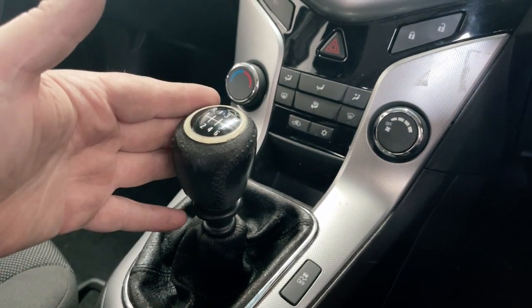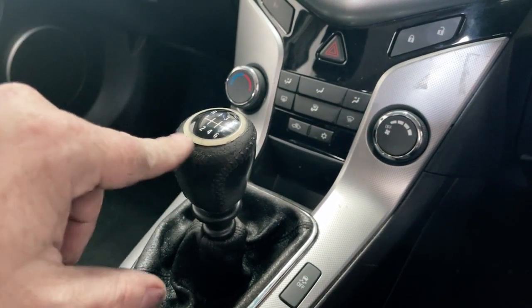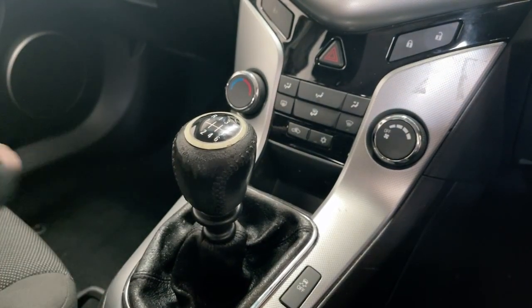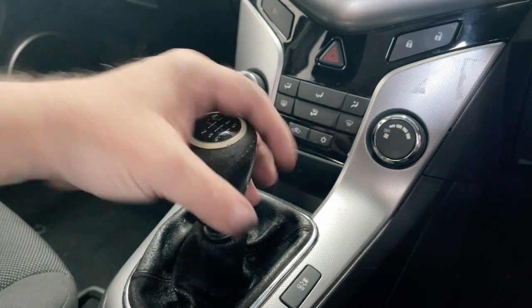Hey, super quick and easy one — let's just replace this gear knob on this Cruze. These get really quite worn, and online you can buy replacement ones quite cheaply. To get these off, sometimes they can be really quite tight.